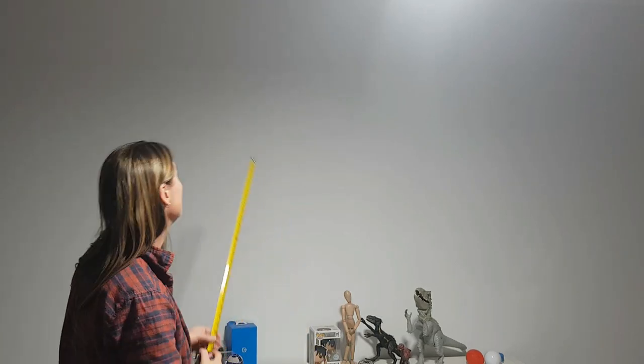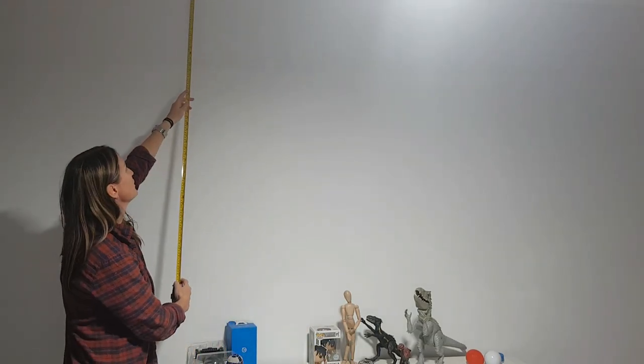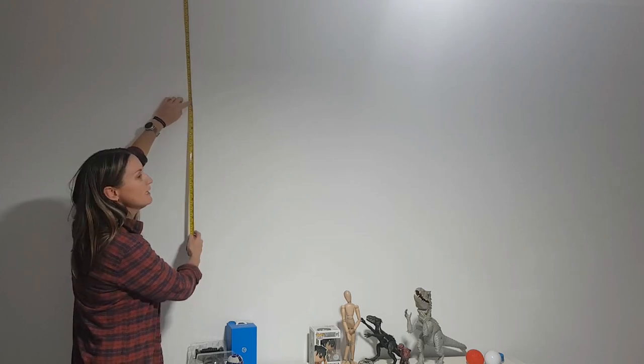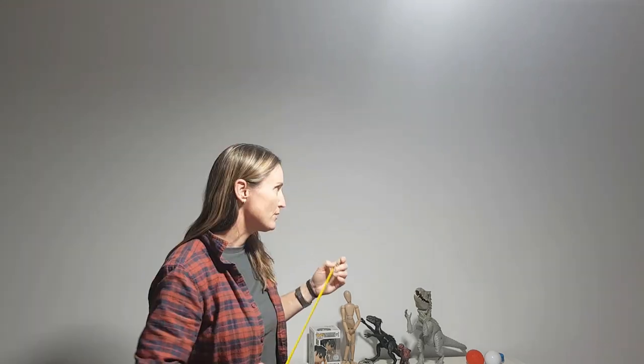If you don't have a level at all, you can just use your tape measure and go down from the roof as far down as you want it. So if you want it at 50 centimeters down, mark it out there and move along to your next point. That'll give you the best result without a level.